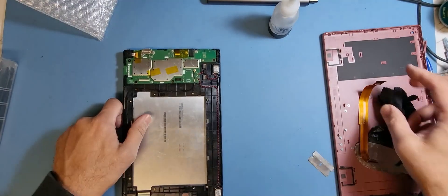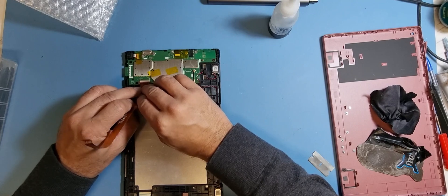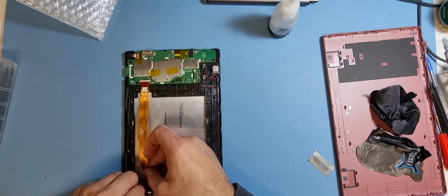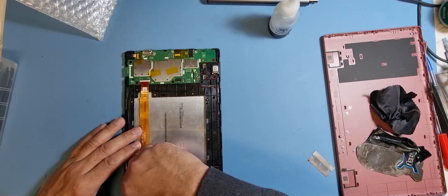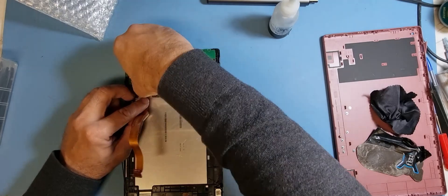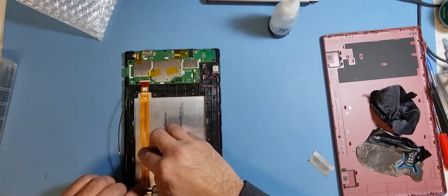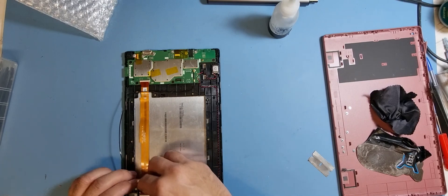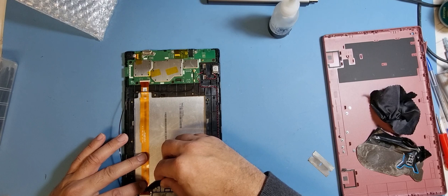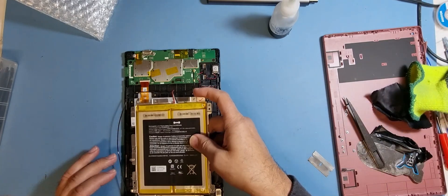Like I said, we're only doing this to test the screen. That flex goes to the motherboard. Put the other side of the flex into the LCD connector. I'm not sure if that was underneath or not — I think it was underneath. Hopefully the battery has some charge.